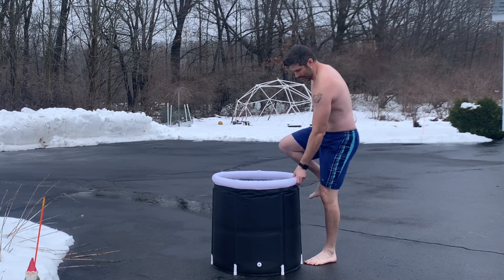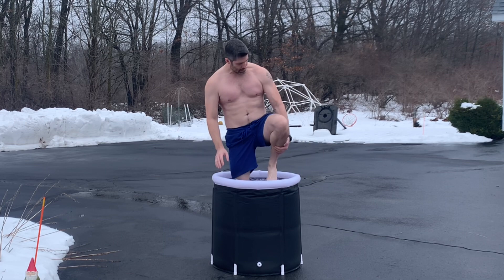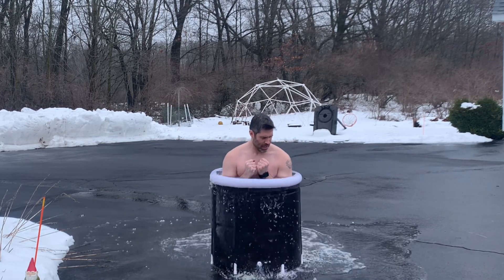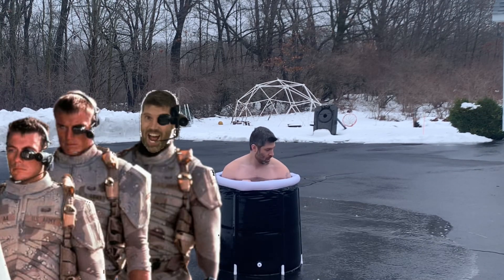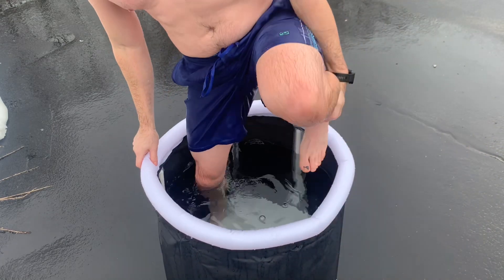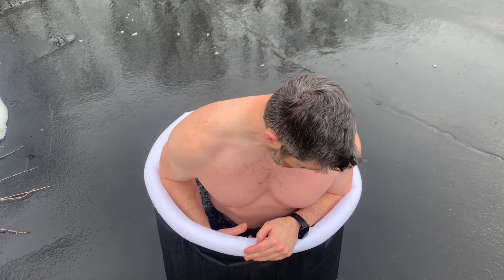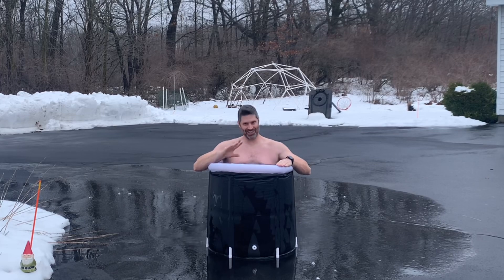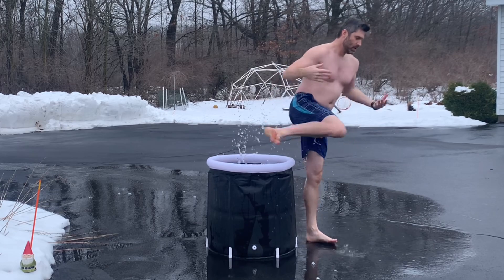Now it's finally time for the main event — to get in. This is my first time doing an ice plunge; I've never had the need to submerge myself in ice water before. I very briefly looked online to see how long to stay in. Plunge recommends two to three minutes. Look up use procedures and medical implications for an ice plunge yourself — I don't know anything about it and I'm just reviewing the actual product. What I can tell you is that it's freezing in here and I'm getting out.